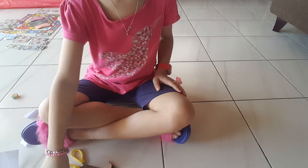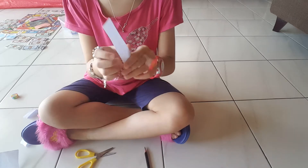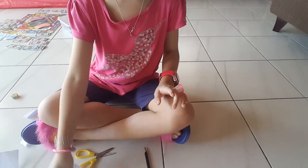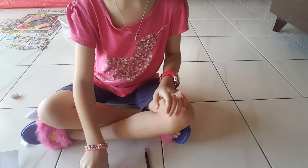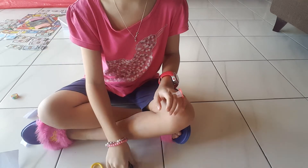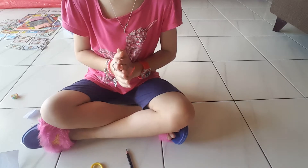So let me just show you — you might need this paper, you might need scissors, and you might need a pencil. So let's start!